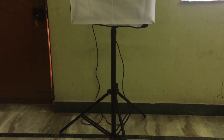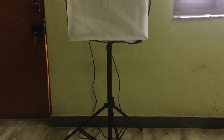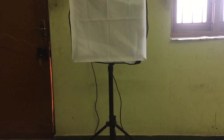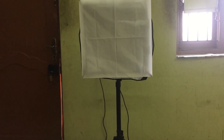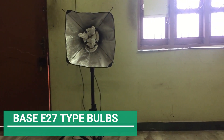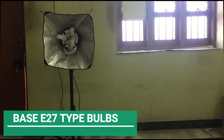The package comes with one light stand, one softbox, and three tri-lux lights with power cords. The light bulbs are not included in the package — you will need to buy a CFL or LED bulb separately. The light holder is of base E27 type, so you will need to buy E27 type light bulbs.